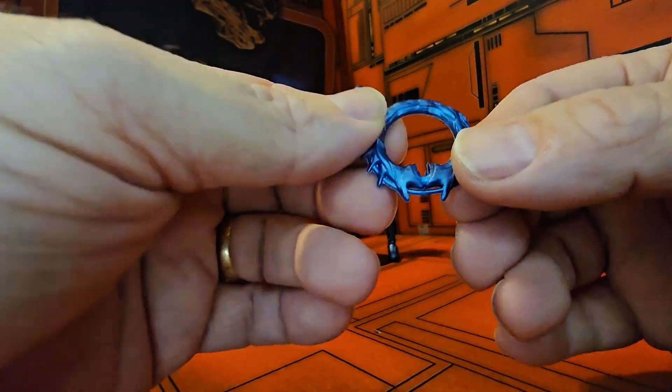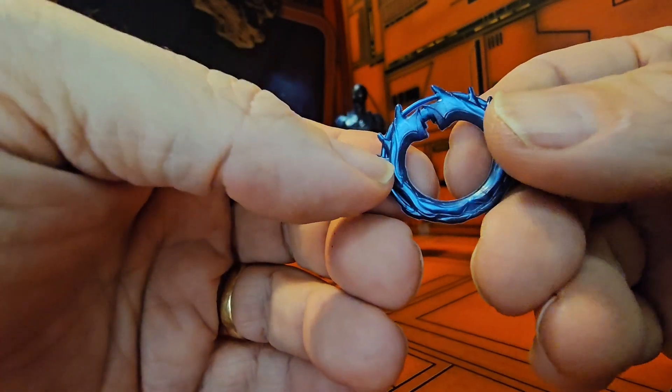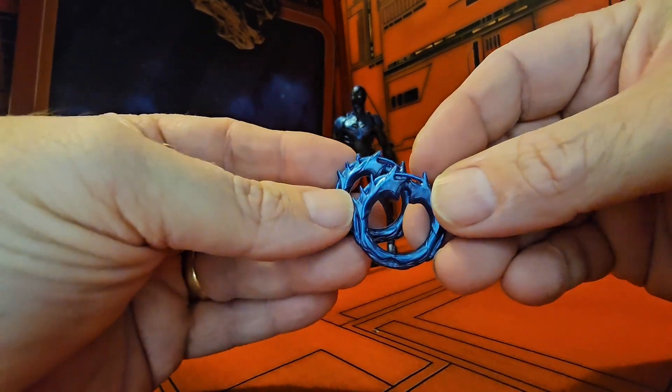We also see the rings that he had with him, and he does come with two of those — they are both identical.